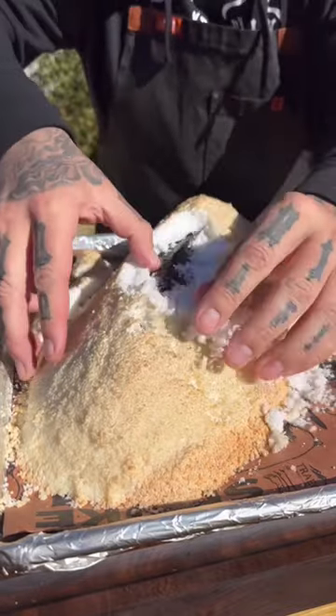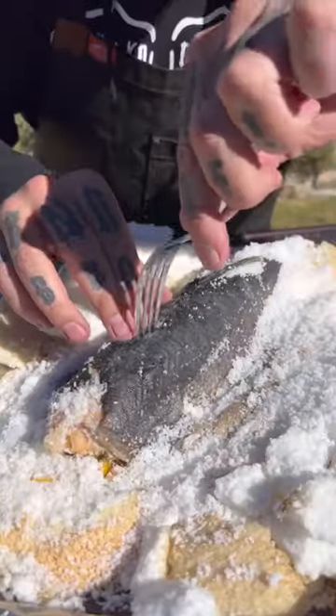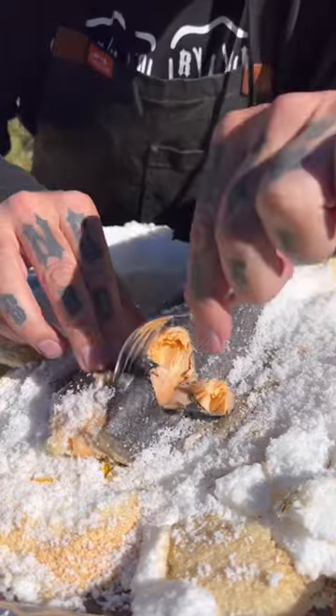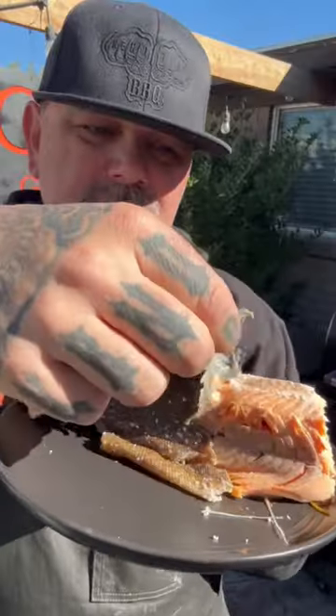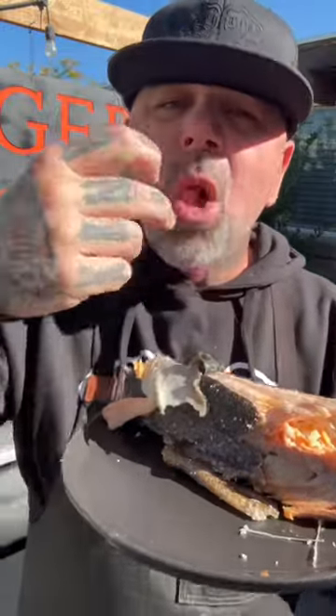This was the best fish I've ever had. It tastes like a very delicious salmon — you can taste the dill, the lemon, everything came through. You can see the skin just kind of peeled off. Best fish ever.